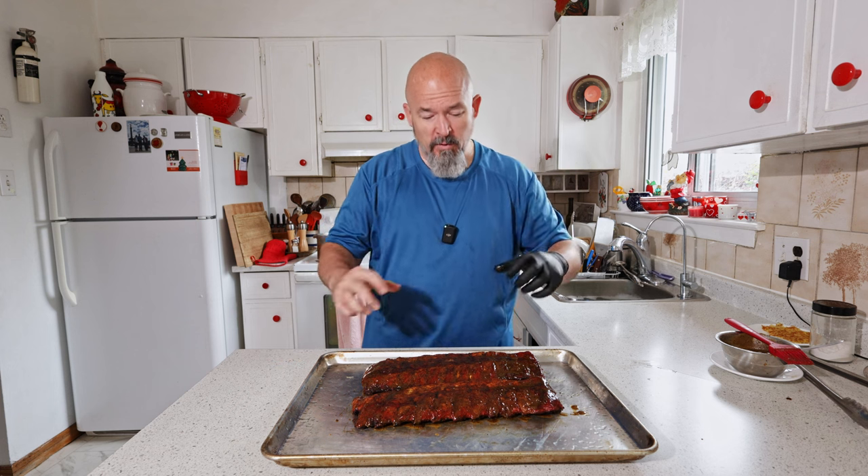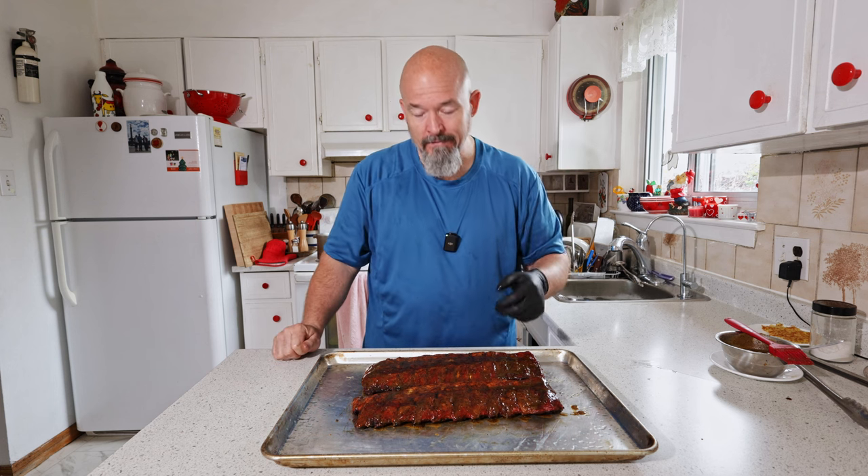These are all glazed now. We're going to throw them back in the smoker for about 10 to 15 minutes — we just want the glaze to set up a little bit more and then we're going to taste them, so I'll be right back.